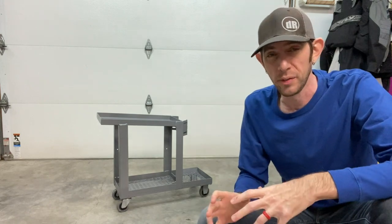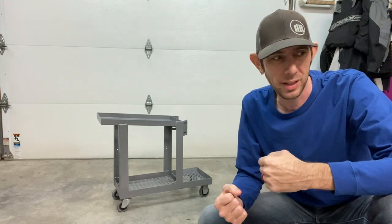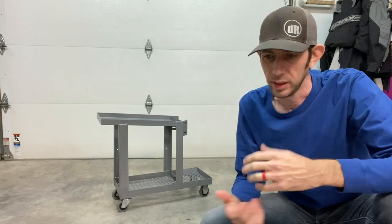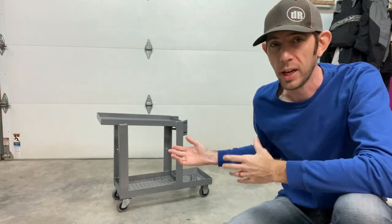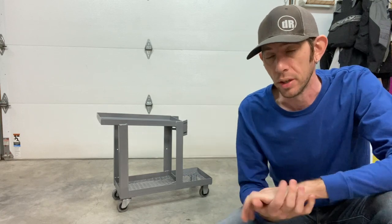All right guys, so I was going to do an entire build video on this, but then I realized that I don't have a ton of experience in welding and nobody's really going to want to watch me stumble through the process of creating something from raw materials.